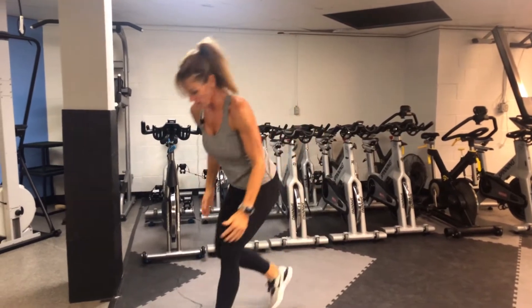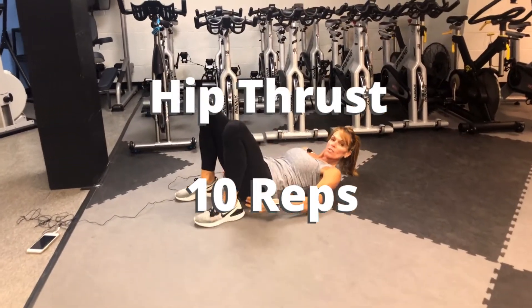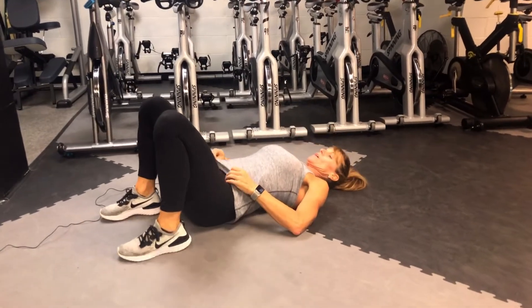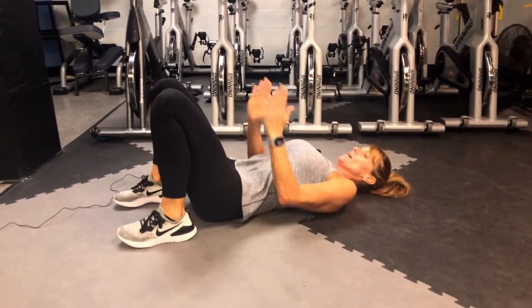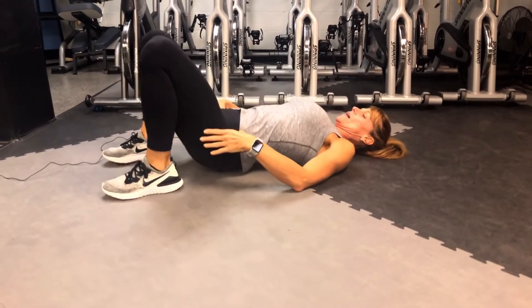Keeping your back nice and tall and straight. Then we're going to get on the floor and go to a hip thrust. Our feet will be as close as we can get them to our glutes. Our abs will be engaged. Everything is in line with your hips. You're going to come up and squeeze and drop.